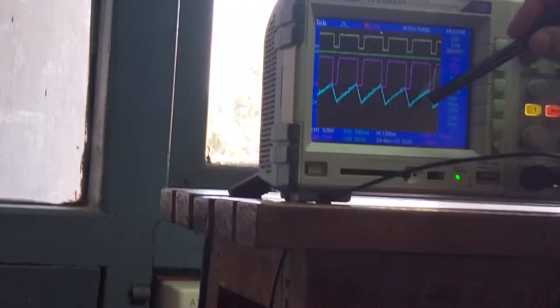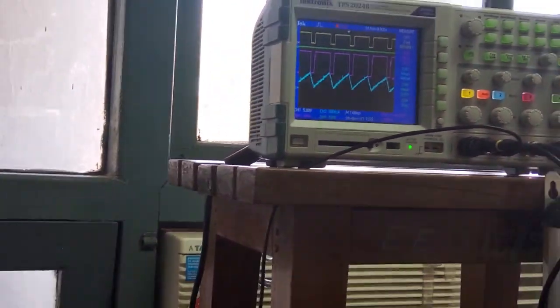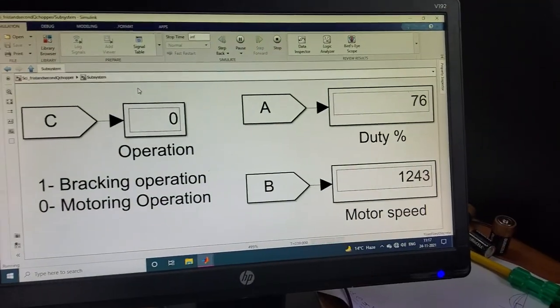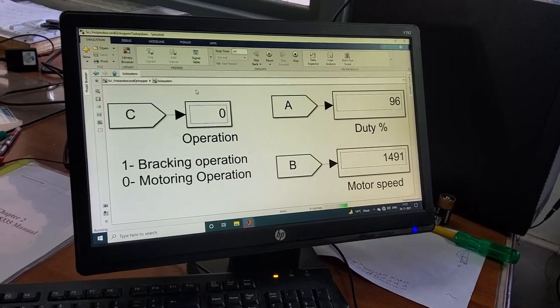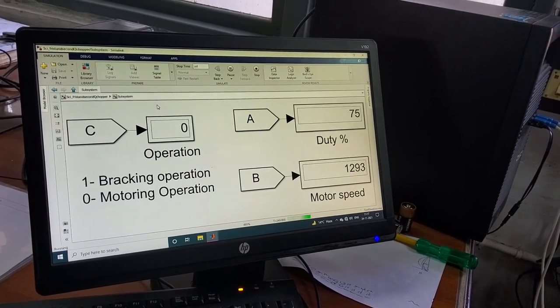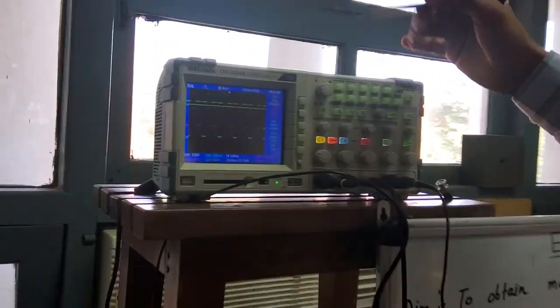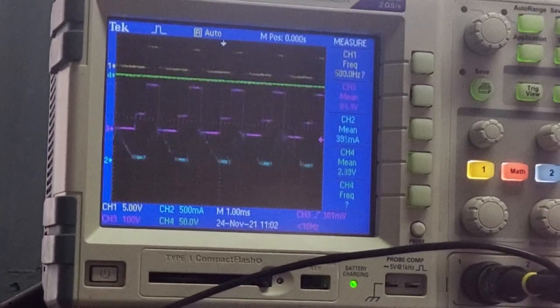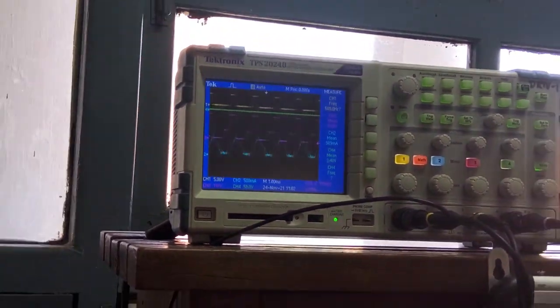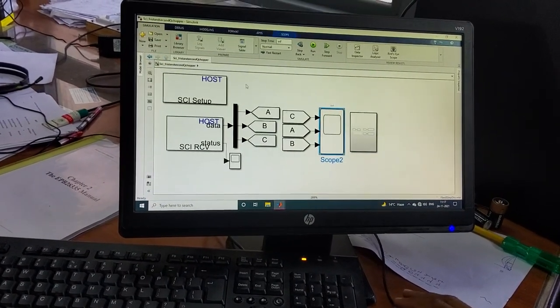Now the current is continuous — no back EMF appears because the duty ratio is approximately 76% and the motor speed is 1243 RPM. Increasing the duty cycle increases the motor speed. Decreasing the duty cycle decreases the output terminal voltage and the motor speed decreases accordingly, as visible on the DSO. From this method we can control the DC motor speed by varying the duty ratio.